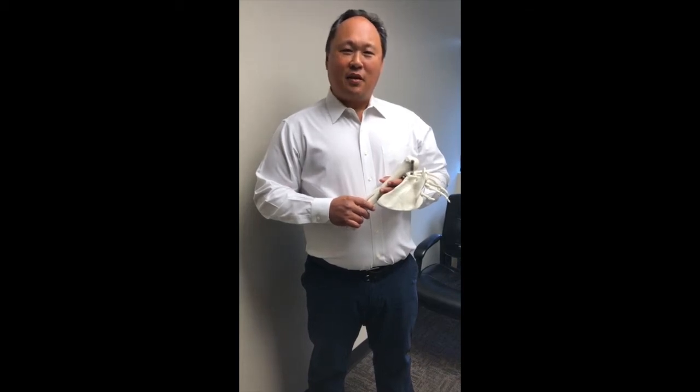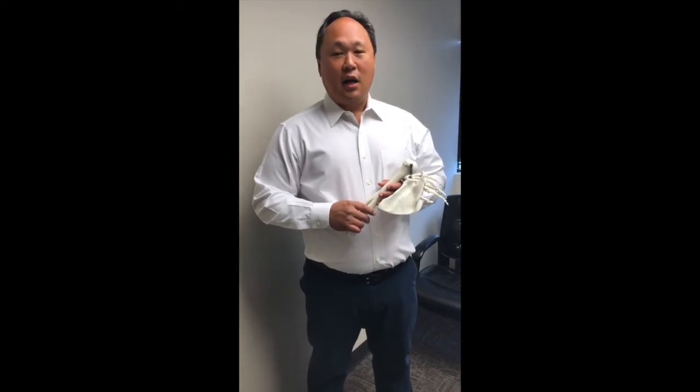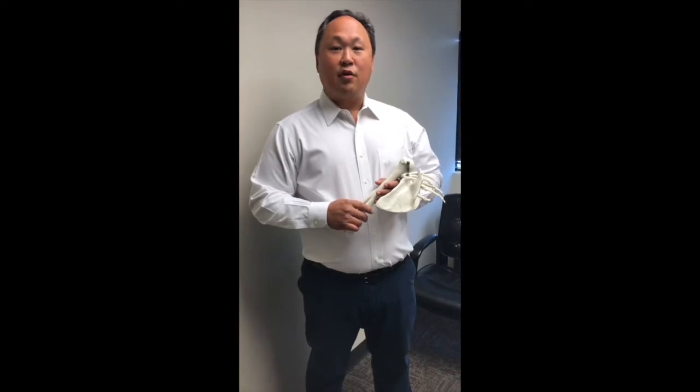Hi, my name is Nelson Min. I'm a physical therapist at Bodies in Motion, and I'm also the clinic director at our Reston office. In this segment, I want to talk to you about the shoulder and the role of the rotator cuff in shoulder function.